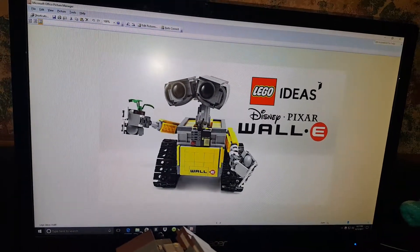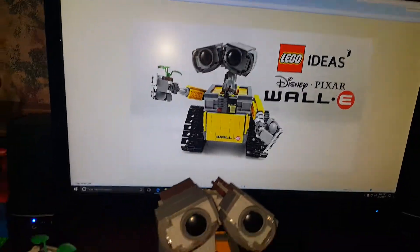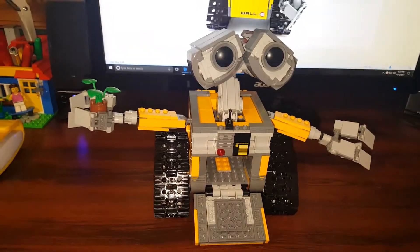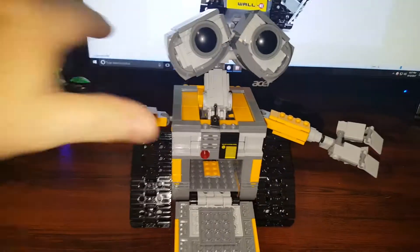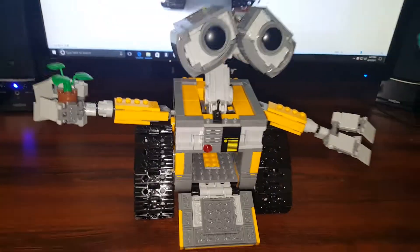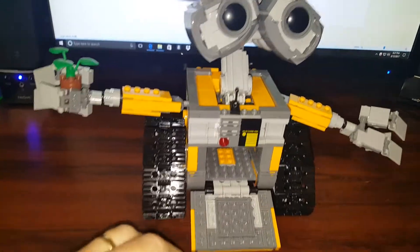I've taken some still pictures, but the still pictures don't do it justice, so I wanted to show you on a video. And here it is — there's our WALL-E. I have to do my impersonation: WALL-E! It doesn't sound very good, I know — it should be a little bit more mechanical.